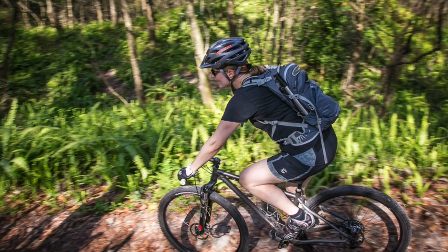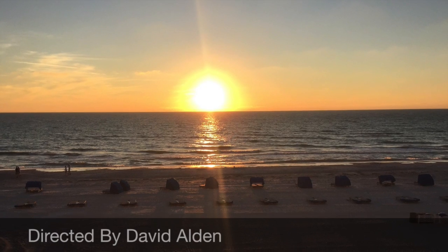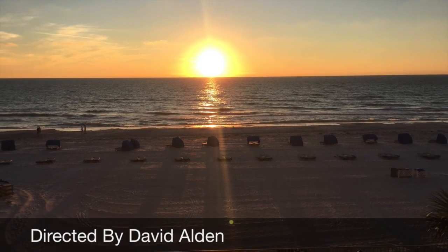Seriously though, I find this place to be so much fun. I'd definitely consider heading back there for a winter escape sometime. Check out the rest of the video and the pics to see it yourself. Until next time, ride on and I will see you on the trails.